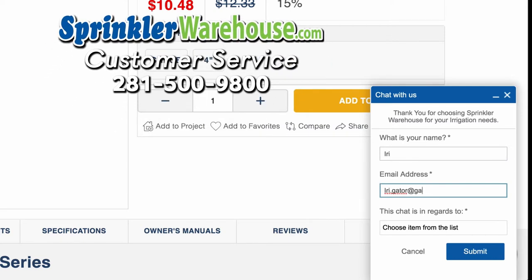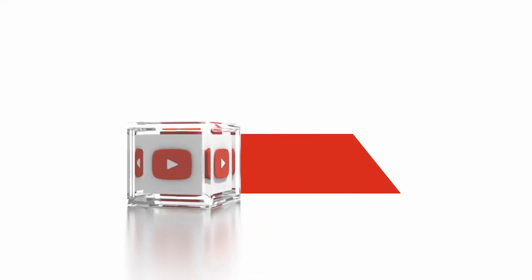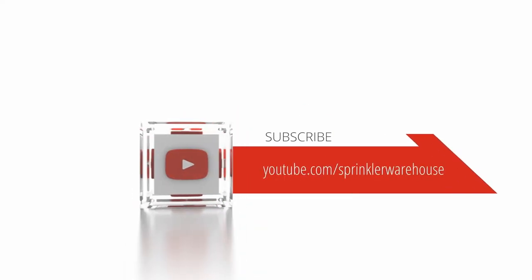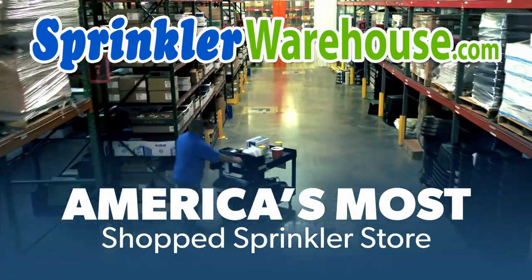Subscribe to our YouTube channel for helpful tips, tutorials, and general sprinkler instruction. Sprinkler Warehouse — America's most shopped Sprinkler Store.